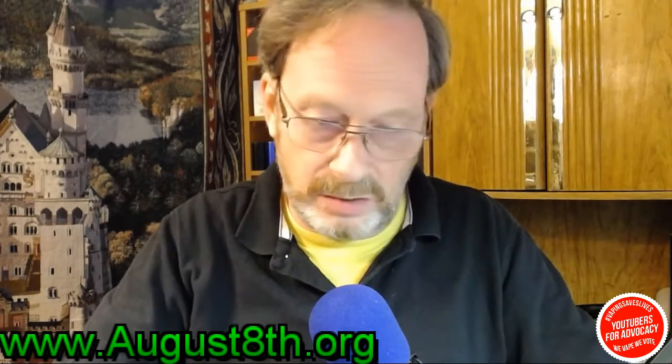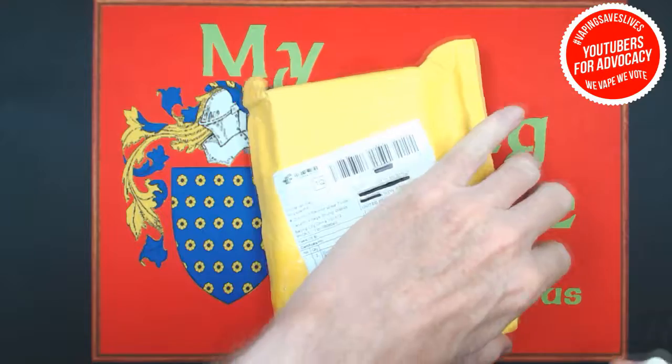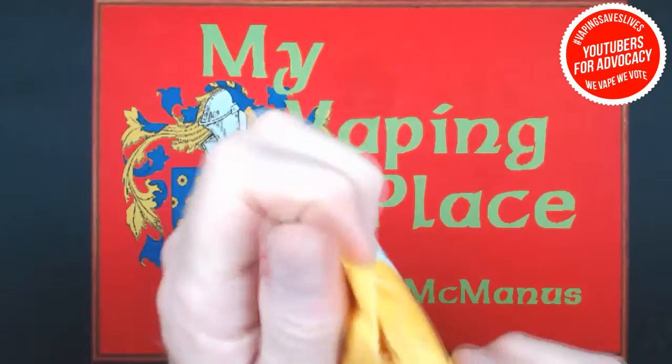Without any further ado we're going to take a walk downstairs to the build deck and we'll take a look at this thing — I'll open it up and we'll see what's in there. Okay folks, here we are. Here's the package — let's cut into this. I'm only getting one shot at this, so let's rock and roll.